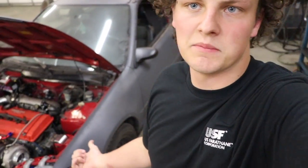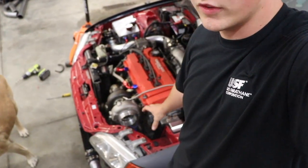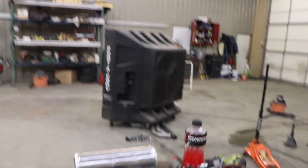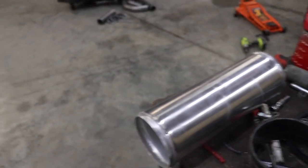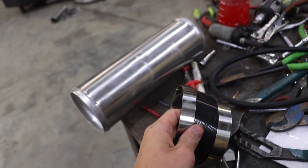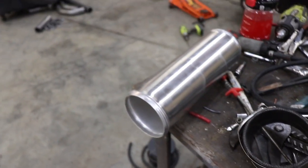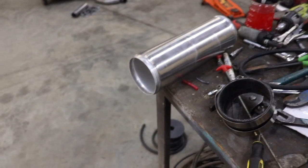What's up guys, you're watching Johnny Fabs and today I'm going to be working on my GSR turbo swapped Civic. Today I'm going to be making a custom intake for the turbo. I'm going to be using this four inch aluminum piece ordered on eBay and then this four inch coupler with clamps.